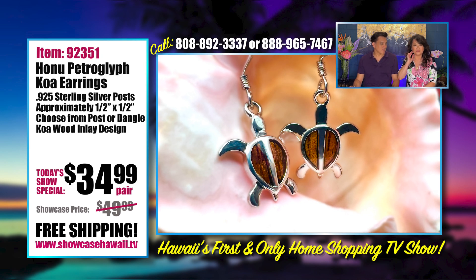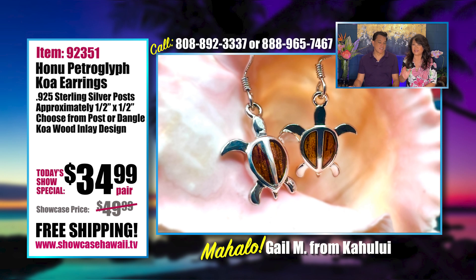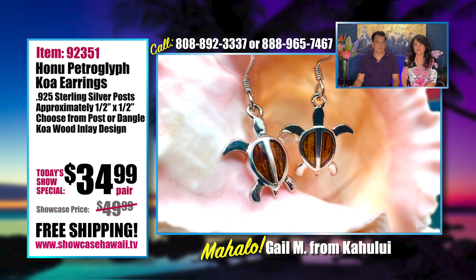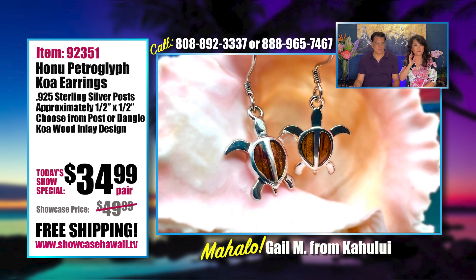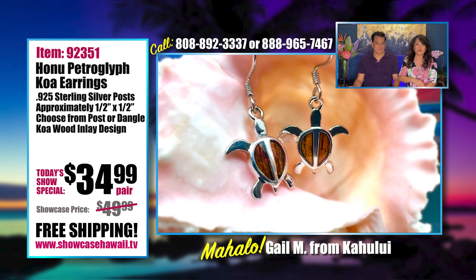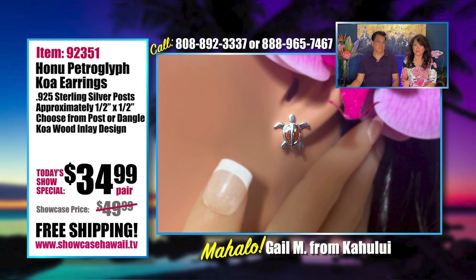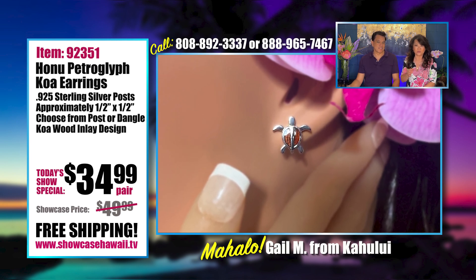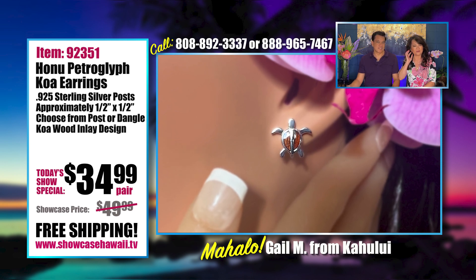I love that it's the perfect design and style for any age — we have all different ages wearing this. The price is such a great price that it's a perfect gift for anyone you might be thinking of. Over the years we've had so many people request more and more of these designs, and that's why our Honu earrings are very popular and one of our best sellers.